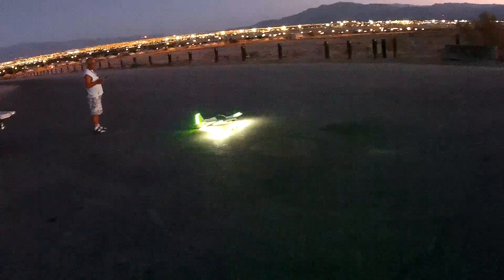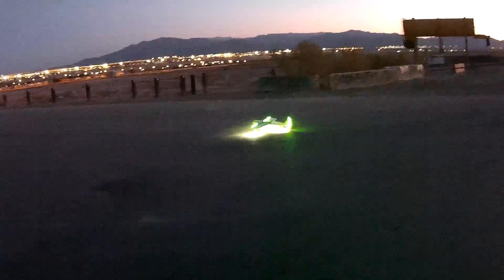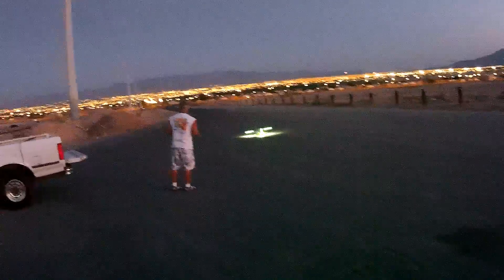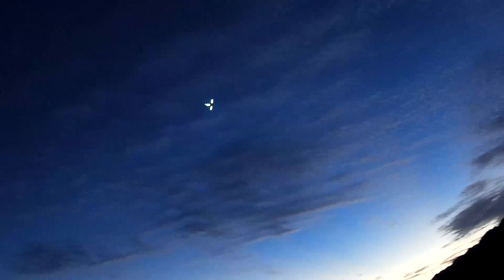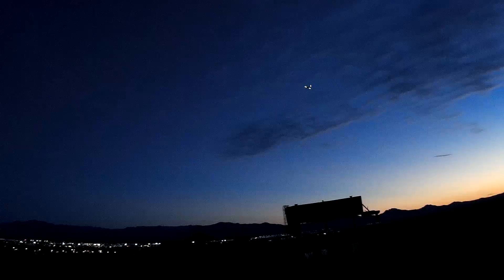Ok, here's Brian — he's flying his plane that he rigged up with lights. Oh yeah! Geez! That white is bright! That is. I like the green though.